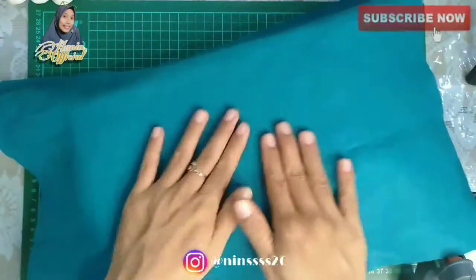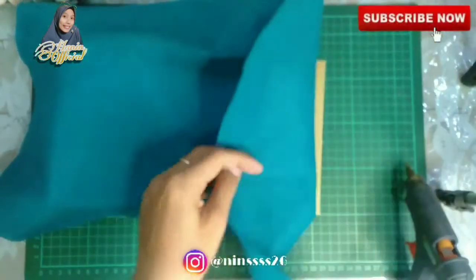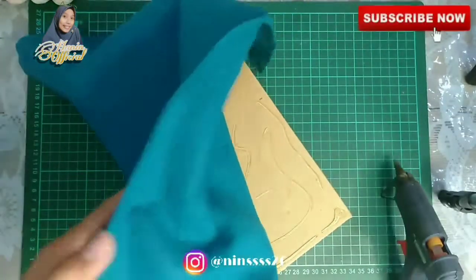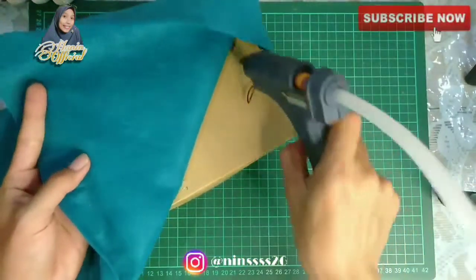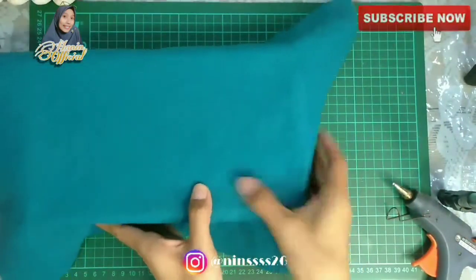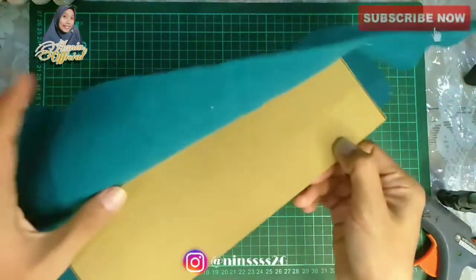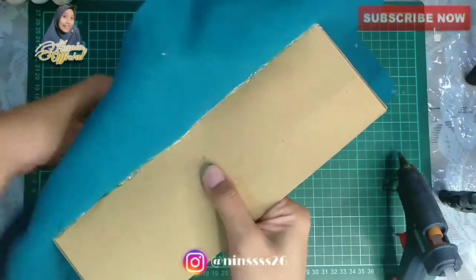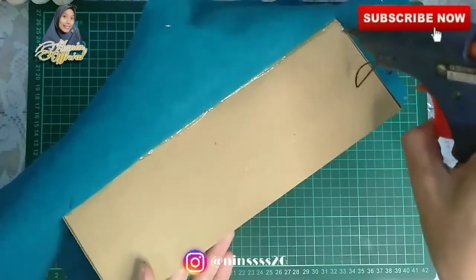Hati-hati juga untuk lemnya, jangan terlalu panas dan jangan juga terlalu beku, karena itu ngebuat si box tisu-nya kelihatan nggak bagus. Setelah bagian bawah selesai, lanjut bagian sisi samping kiri, samping kanan, depan dan belakangnya — ini dilem secara sedikit demi sedikit supaya rata.